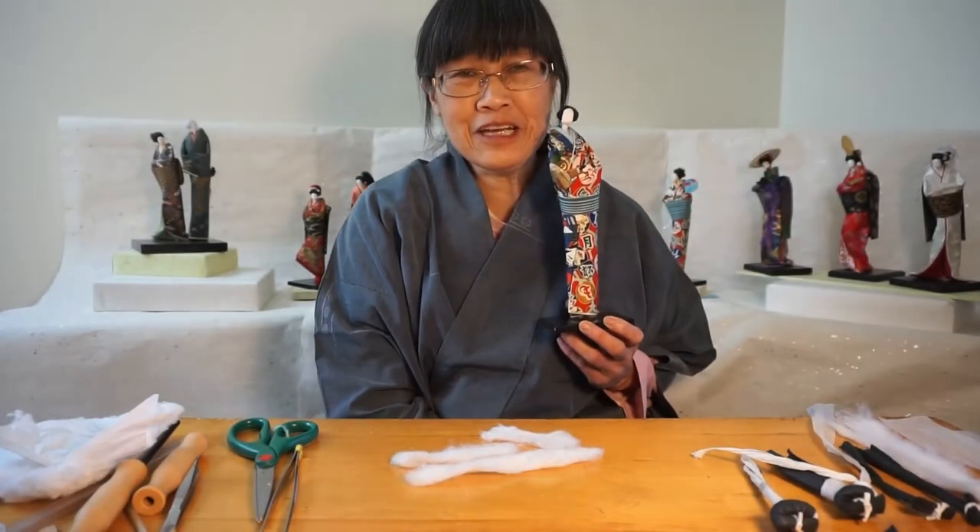Hello, my name is Rochelle Lum and I am going to show you how I make a man doll.